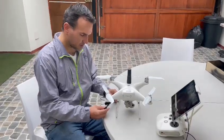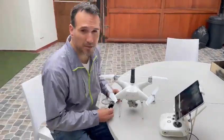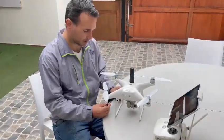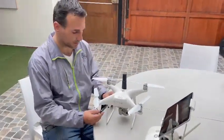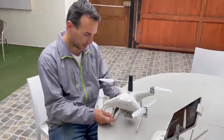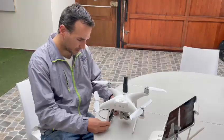Hello guys, my name is Augusto. I just received the PPK kit for the Phantom, so I'm going to set it up and show you how to use it.